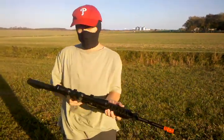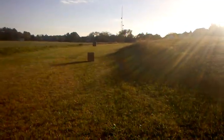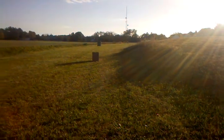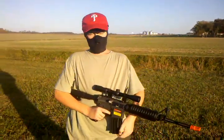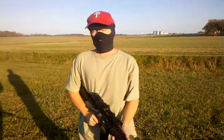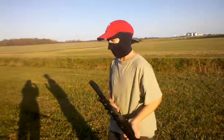Now let's try full auto. As you can see, semi-automatic — we're going to be hitting that target right in the center every single time. This is a great gun. Now let's head down to 75 feet.